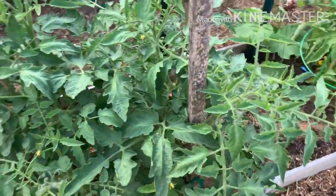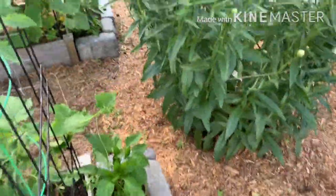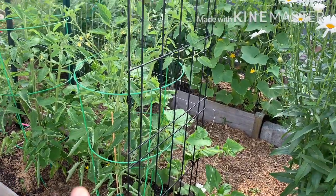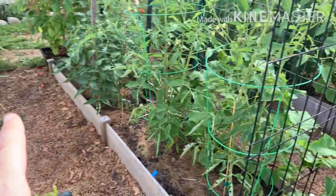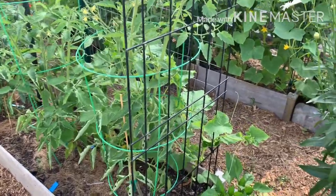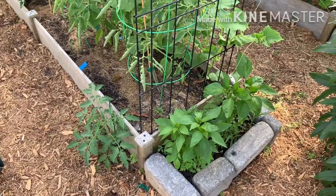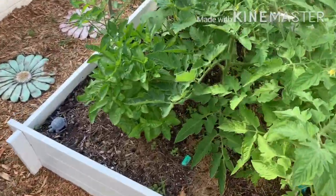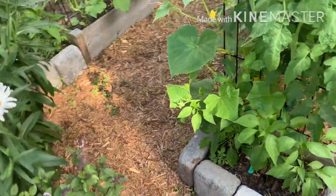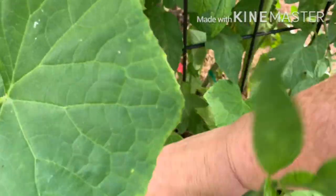These are beefsteaks, plain and simple beefsteaks. These two are Abe Lincolns, and I'm pruning them too because last year they got over eight feet tall and took over the whole walkway. I'm trying to keep the walkways as clear as possible for as long as possible, because eventually they're going to win. And I have a volunteer tomato here I decided to keep. Basil. I just have to walk around these daisies, and I have the jalapenos here with the cucumber growing on it — got to really keep at these.